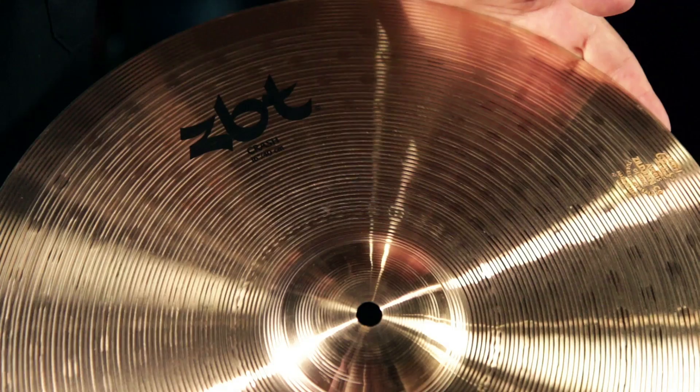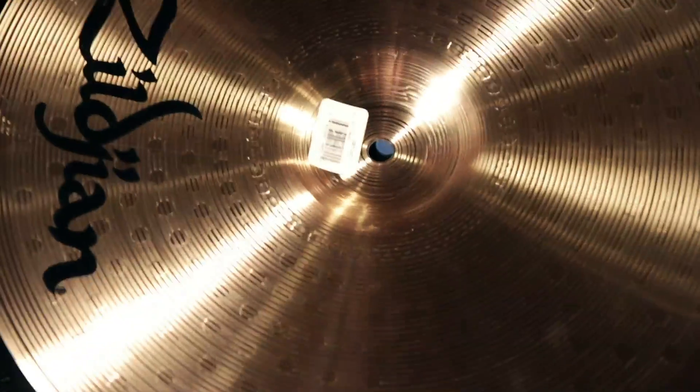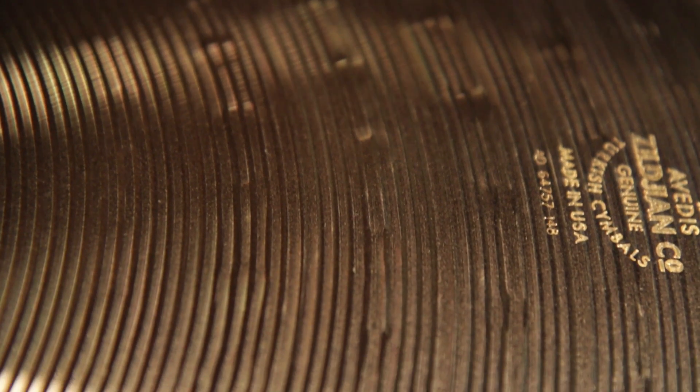The ZBT line has been recently redesigned. They added some lathing to the top and the bottom of the cymbal, which was not available in previous models. What that does is it allows the cymbal to open up and get more sound out of it.